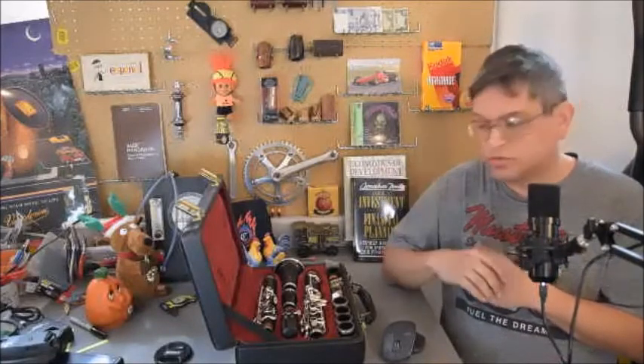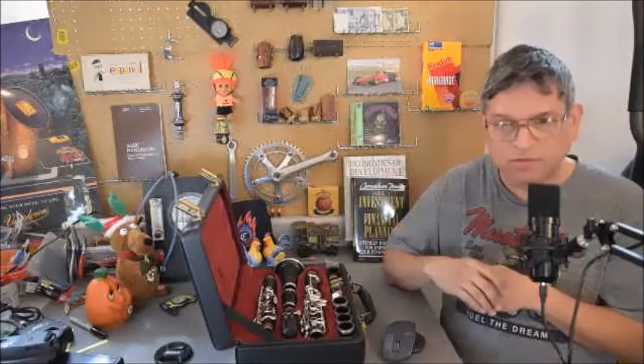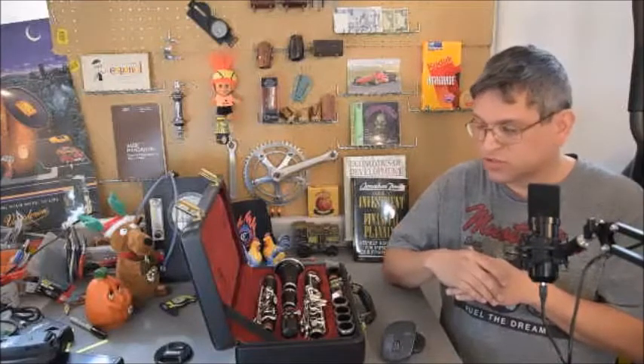Welcome back to Gotta Love the Knowledge. We're having a real quick test here using the rifle bore gauge into a clarinet and looking at the reed from the inside. Unfortunately, it's not as dramatic as I thought it may be, but this will lead to tests in the future.